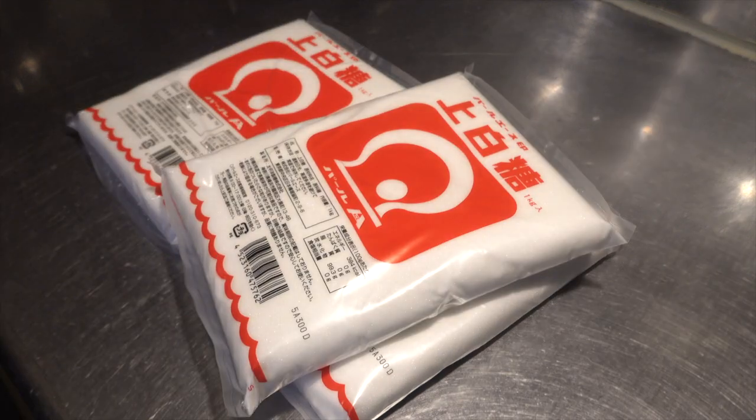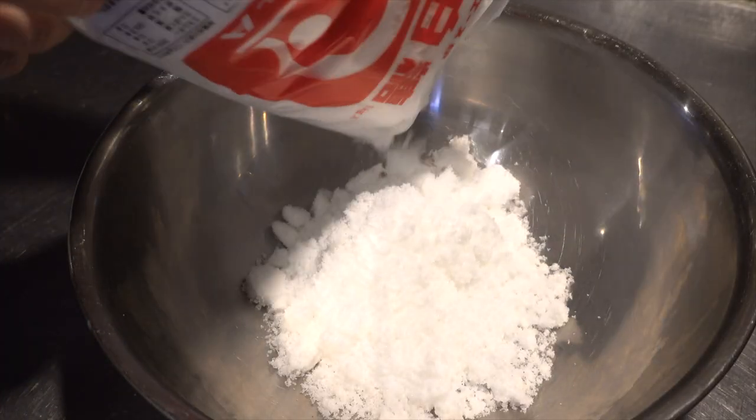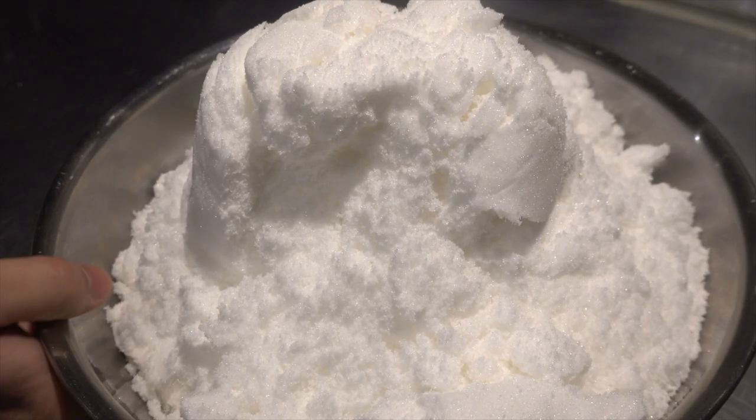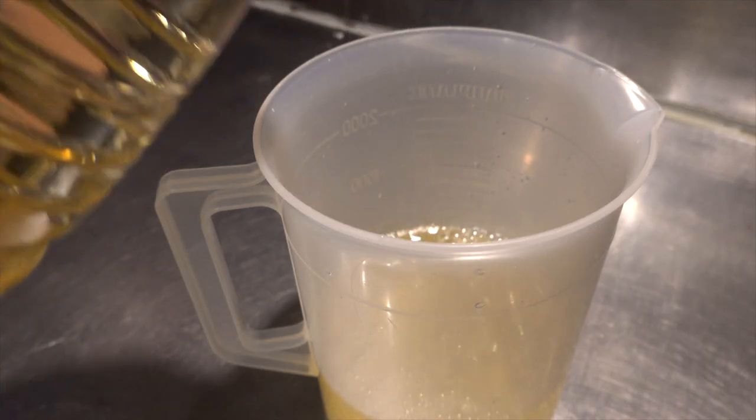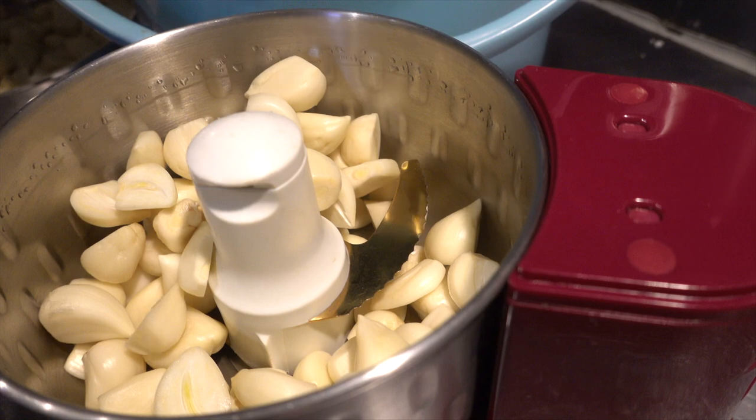Next, let's prepare the seasonings. Here is sugar — we use white sugar, and we use a lot. Umami seasonings to adjust the taste. Prepare mirin. So we have everything on the kitchen table.